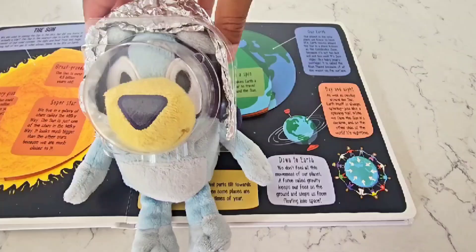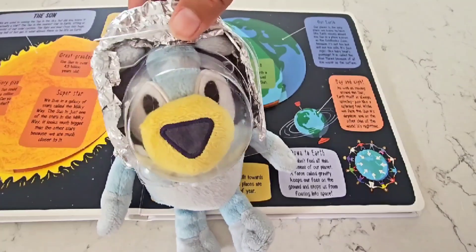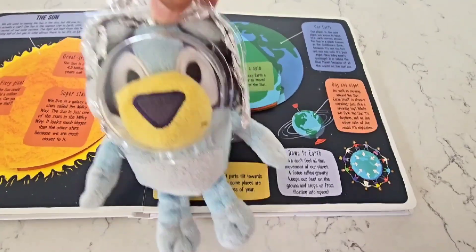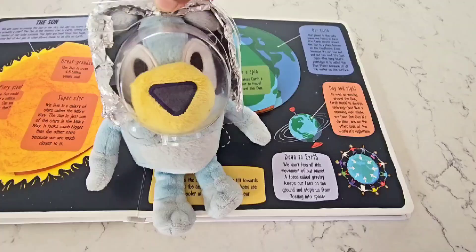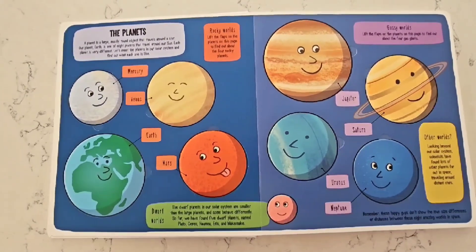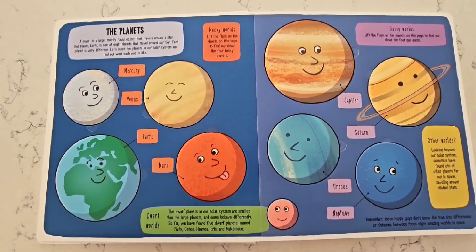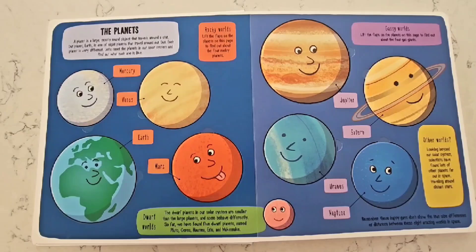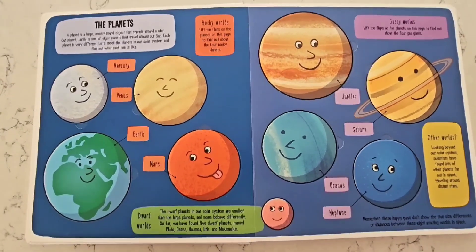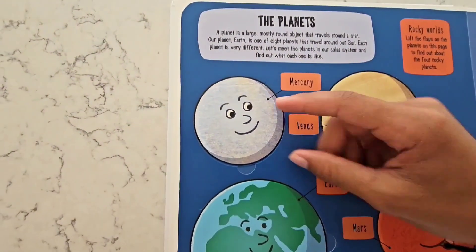That's a super-hot Sun! As the Earth goes around the Sun, different parts tilt towards it, and that's what makes seasons — that's why some places are hotter or colder at different times of the year! A planet is a large, mostly round object that travels around a star! Our planet Earth is one of eight planets that travel around the Sun! Each planet is very different — let's meet the different planets!